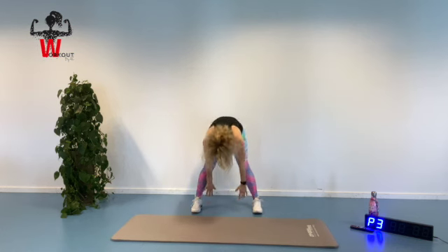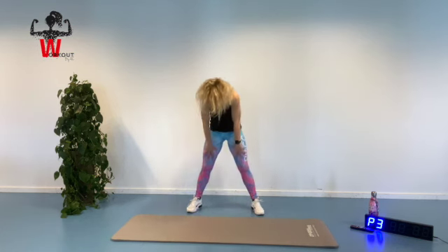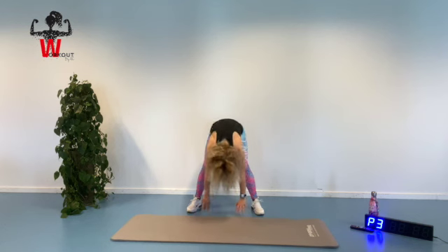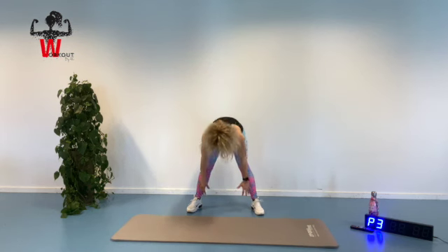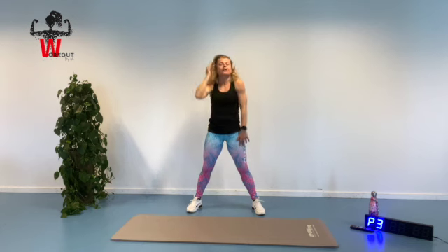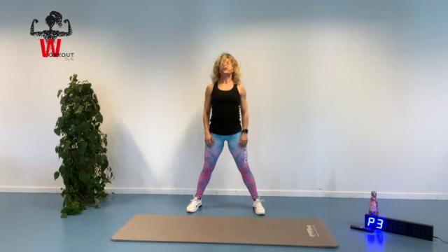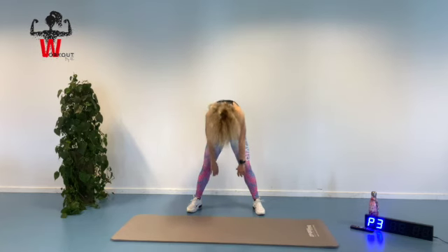Squeezing our core area and moving up again. As we go down, the important thing is that you can feel a slight stretch in your hamstring muscle, opening up. Because the hamstring muscle, just like the chest muscle, tends to be a little bit more tight than some of the other muscles in our body. Moving up, chin in, rolling all the way down and all the way up again.